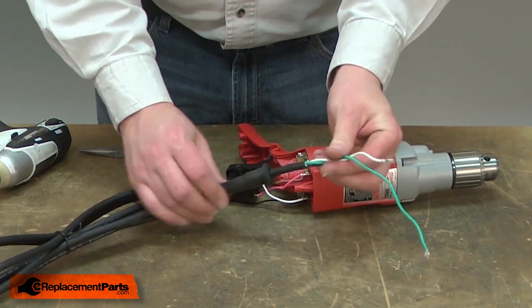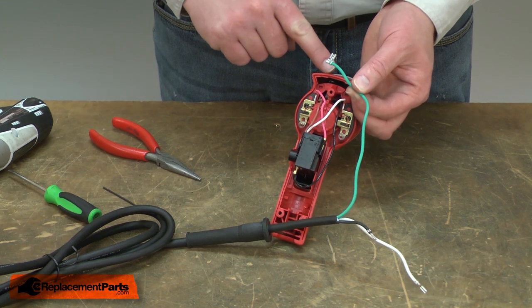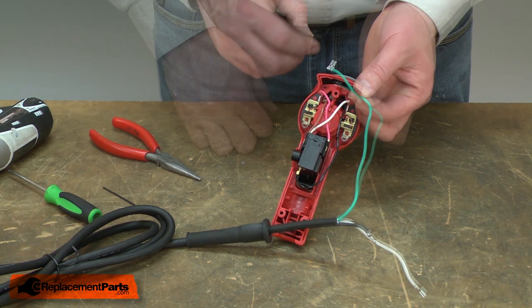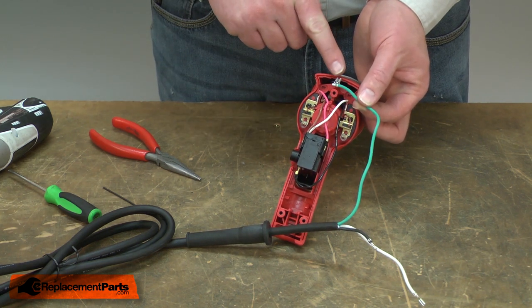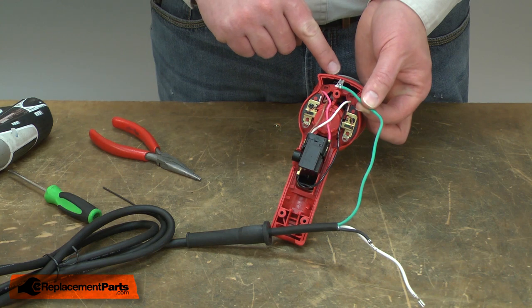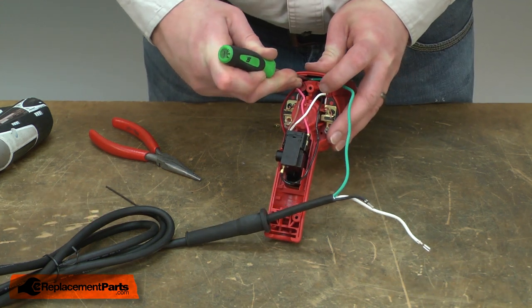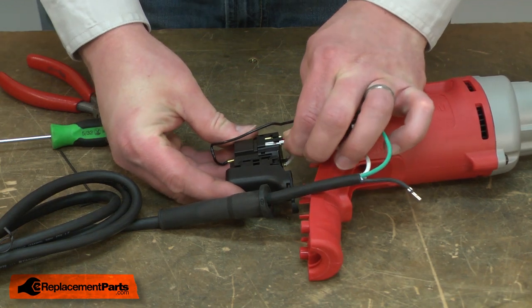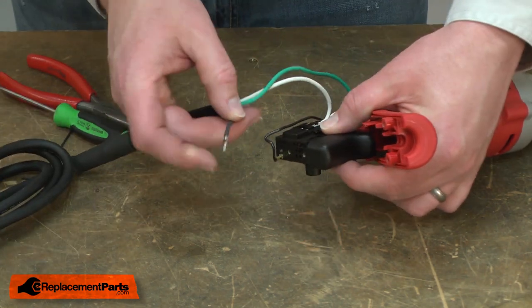I'll insert the cord wires through the cord protector. Now I'll reconnect the wires. The grounding wire can be a little challenging because the connection is made up underneath the plastic housing. I've found the easiest way to do this is to align the slide-on connector with the post that it presses onto, and then once it's in place, push it on with a screwdriver. Now I'll reattach the white cord wire and on the bottom of the switch, the black cord wire.